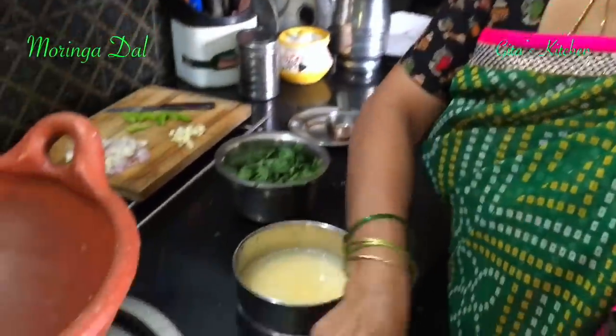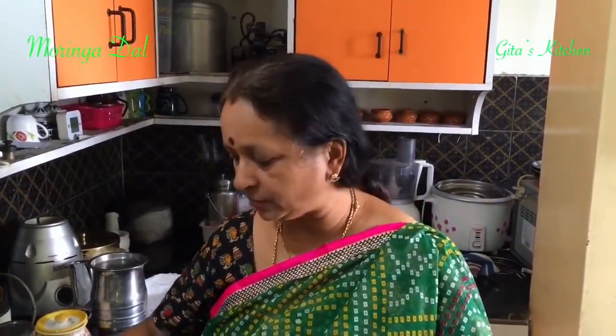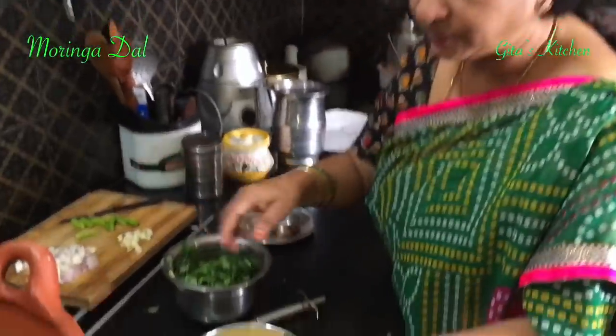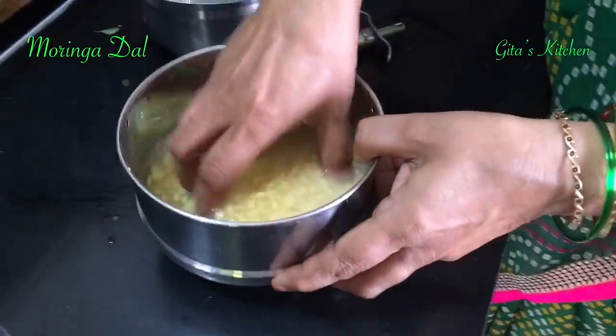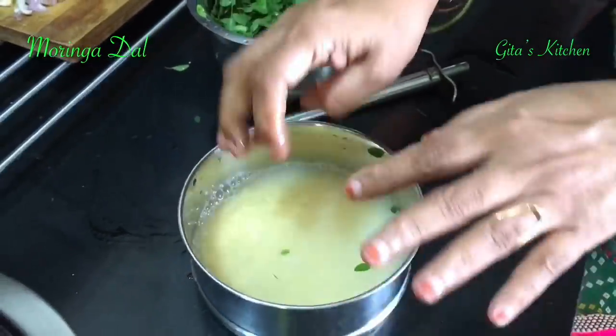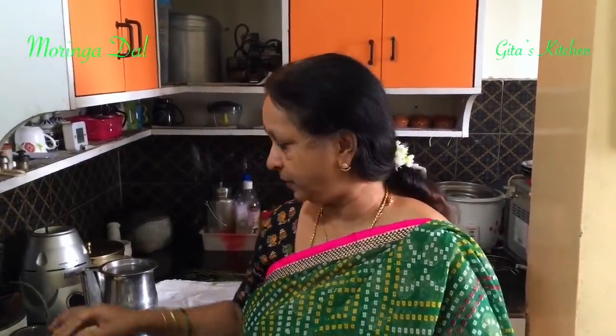Today we are going to make a dal using these drumstick leaves, which can be eaten along with rice as well as served with rotis. Apart from the leaves, I have some split moong dal — the yellow moong dal. I have taken a quarter cup and soaked it in water. When you are cooking it in an open pan, it is better to soak it as your cooking time will be reduced.